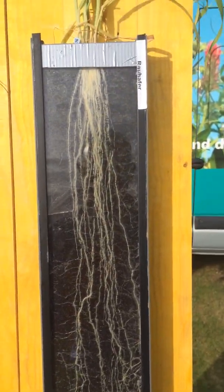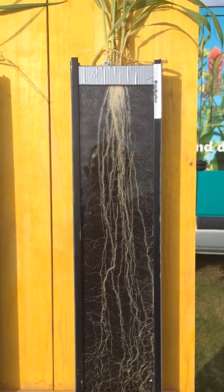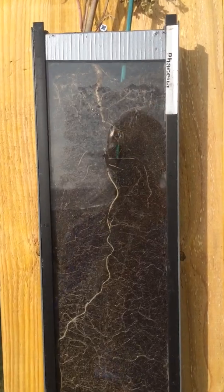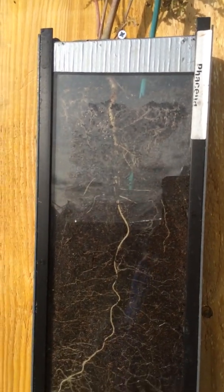Here we've got some bristle oats which I've not heard of before, but again really good level of rooting there which is quite impressive. Over here we've got the old Phacelia — got plenty of that on the farm and I haven't really seen too much of their roots. Whenever I've pulled them up at home the roots seem to have just broken off, so that's a really interesting demonstration.